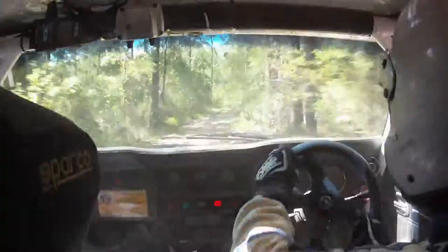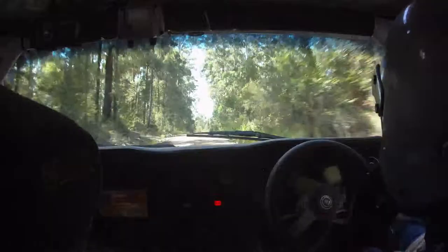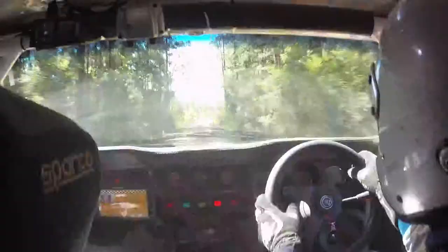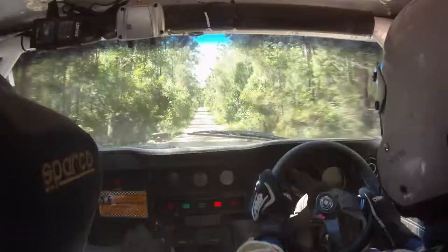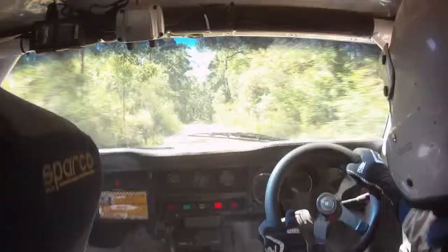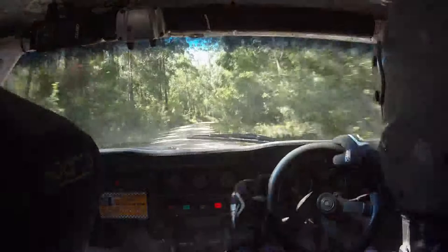Next call, 1K. How far have we got to go? Still got about 6, 7Ks. 500, road goes right, 90. 400. 300, road goes right, 90. 200. 100, road goes right, 90. 200, straight on, 90. 100, straight on. Next call, 500.